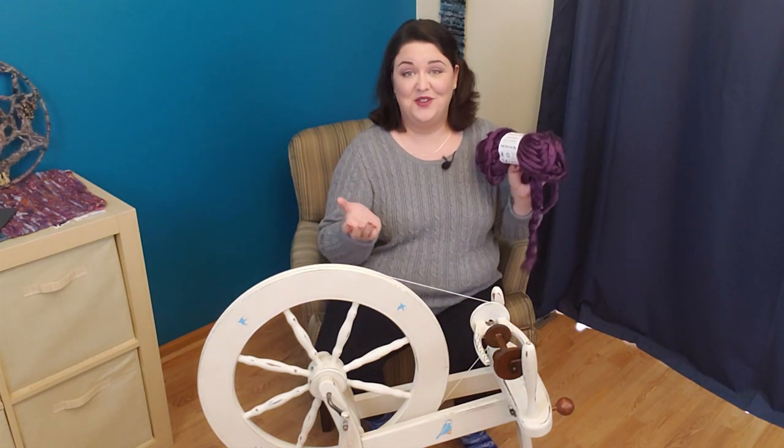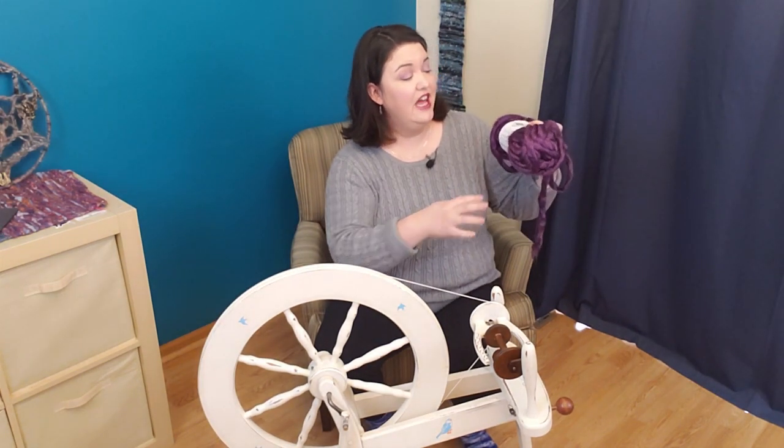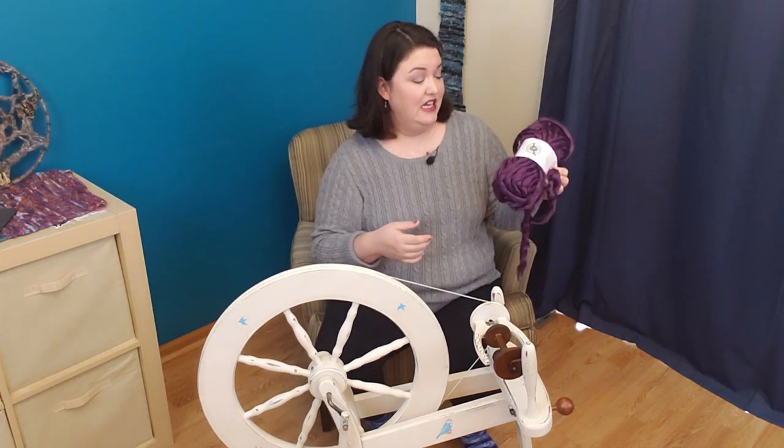I purchased this jumbo yarn from my local Michaels store because it kind of looks like roving. It is 100% acrylic, called Chunky Luxe Big, and it is from Loops and Threads, which is the Michaels in-store brand. Today we're going to figure out how to spin this Chunky Luxe Big roving and play around with some acrylic spinning.